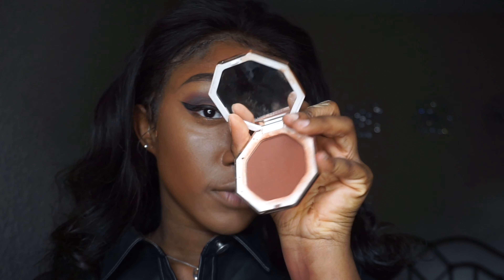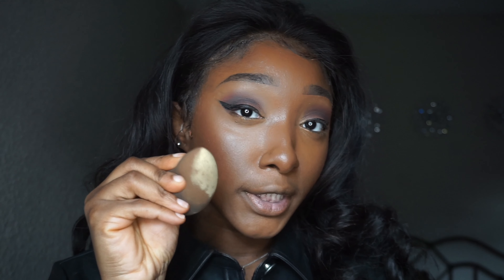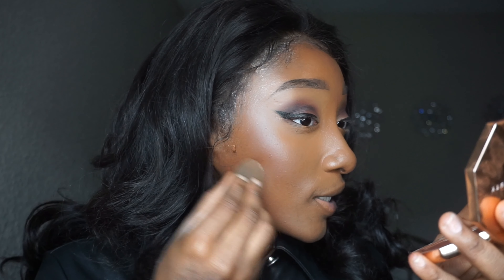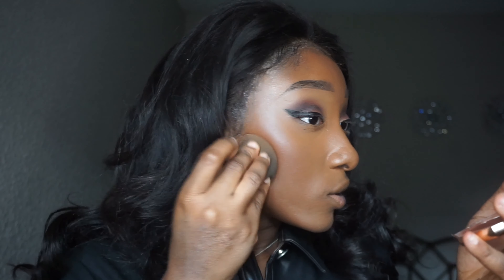Now I'm going ahead to bronze my face with the Fenty Beauty Mocha Mommy. All my contour products are finished so all I can do is really bronze — a little irritating, but it's okay. I'm taking that same setting powder and beauty blender to cut the cheekbone. Look at the difference that makes!